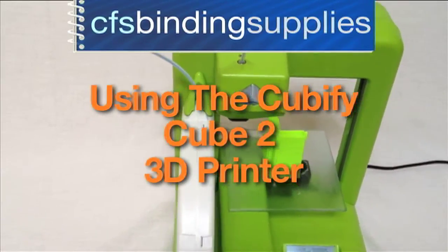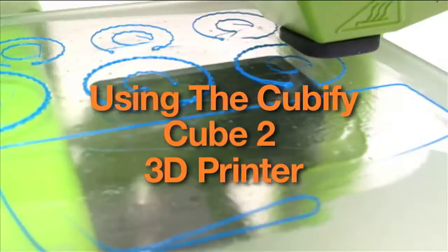Welcome to this quick tutorial on using the Cubify Cube 2 3D printer, brought to you by CFS Products.